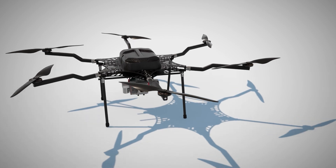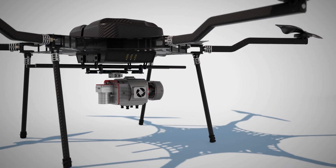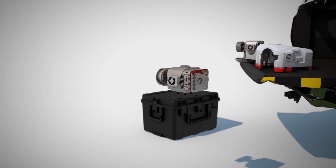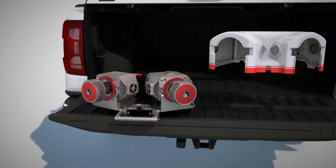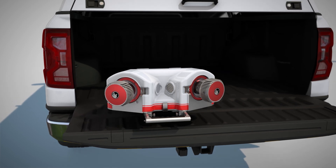The Ranger UAV Flex is our most versatile and advanced LiDAR system, engineered to adapt seamlessly to a wide range of platforms. Whether you're mounting it on UAVs, integrating it into dual-head mobile scanning solutions, or carrying it on a backpack for on-the-go missions, the Flex delivers top-tier performance across the board.